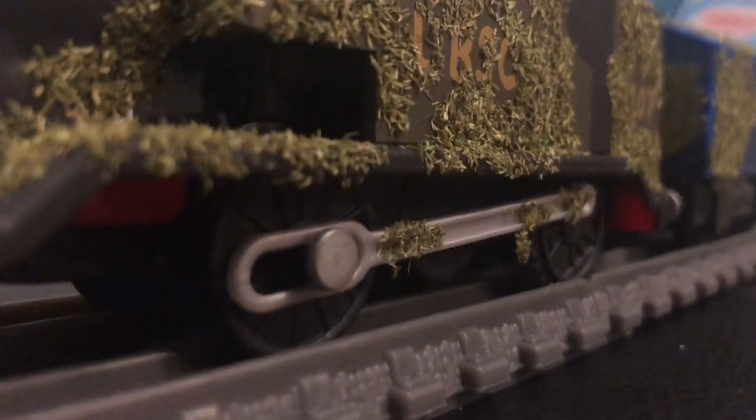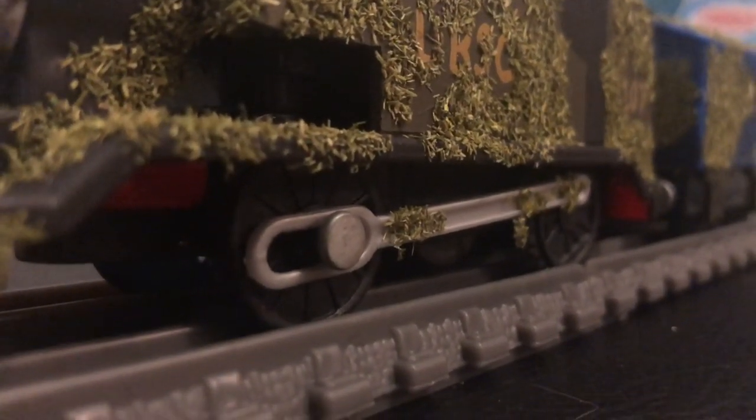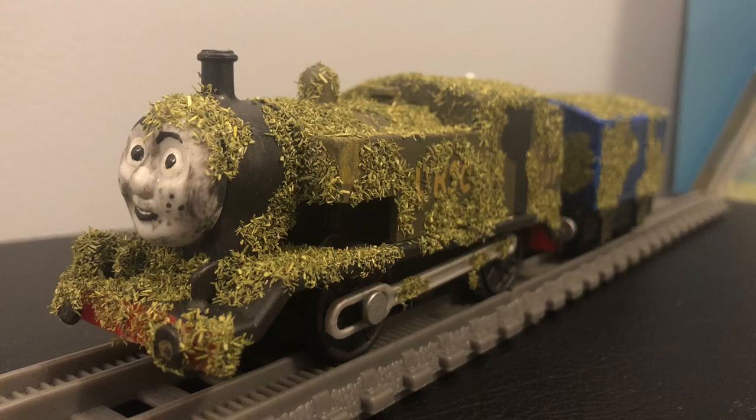Now, you may have noticed that this custom of Thomas is not the same as the original one. That's because this is my own version of Thomas that is meant to fit into the lore and universe of Thomas. Before we get into how I made this custom, this is the backstory I made for him.